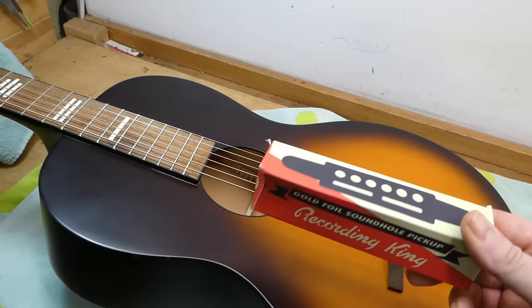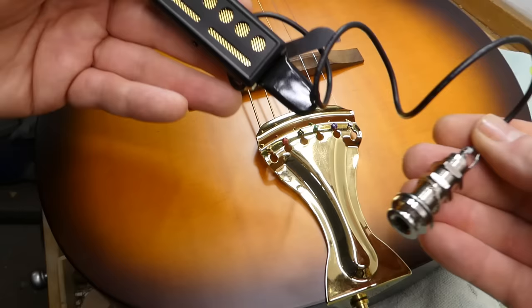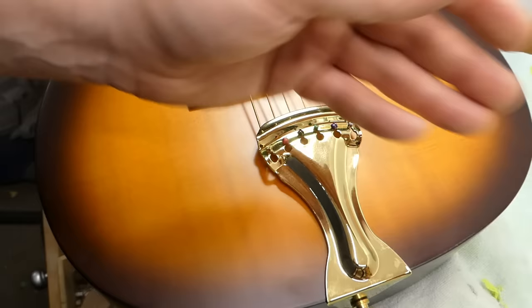We're going to electrify it with one of these Recording King gold foil pickups. I haven't worked with one of these yet. It's inexpensive — it's a $50 pickup, so we'll see what it does. This is kind of your standard passive pickup arrangement. It's got the usual strap jack and this thing that clamps into the sound hole.